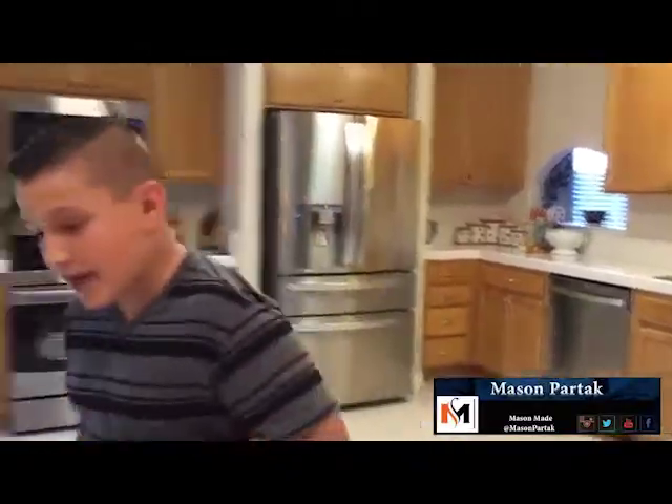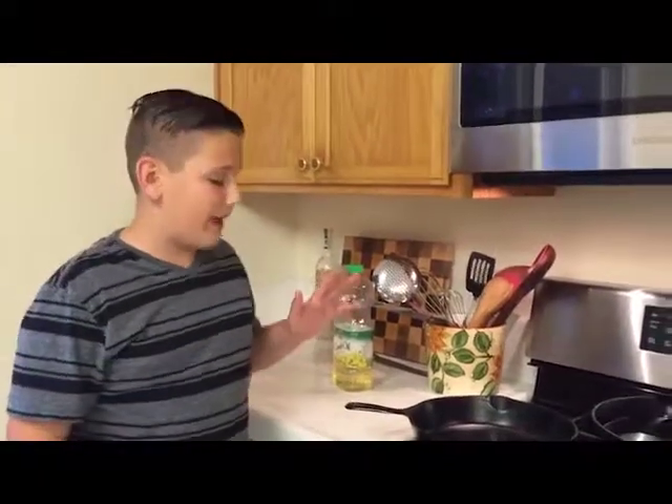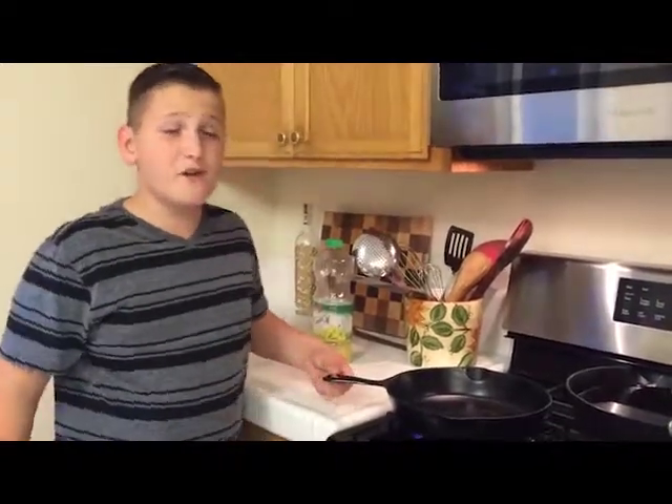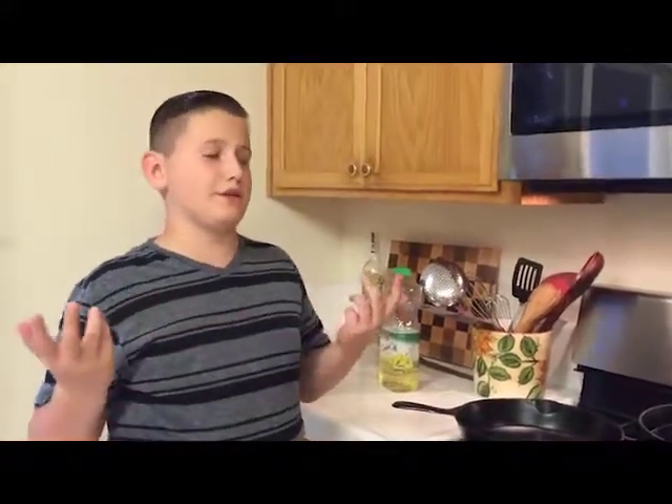Hands are washed — number one rule in the kitchen, by the way. So the two main mistakes people make when making a steak is that either their pan's not hot enough, or they always try and take the fat out of it. Because everyone's on a diet. We need fat — that's science right there. Science bomb.